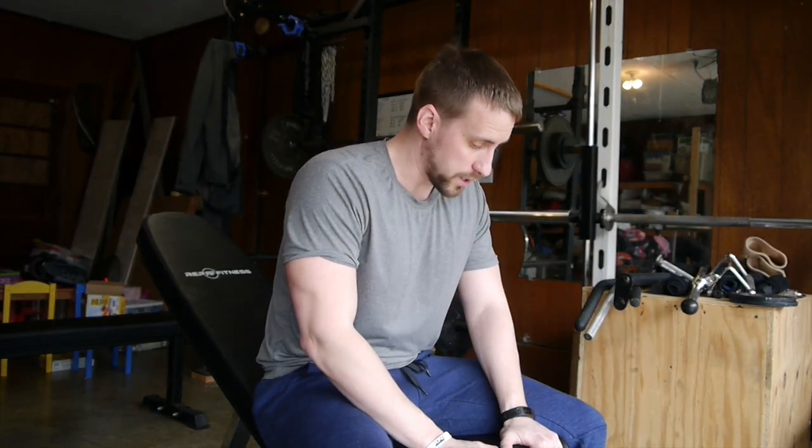Other than that, it's a solid bench. I'd recommend it and I'm extremely pleased with it.